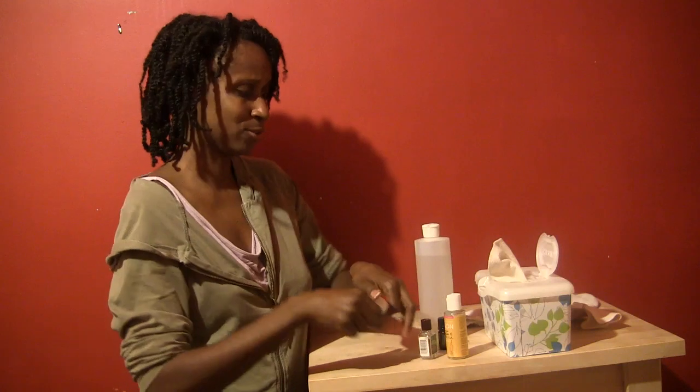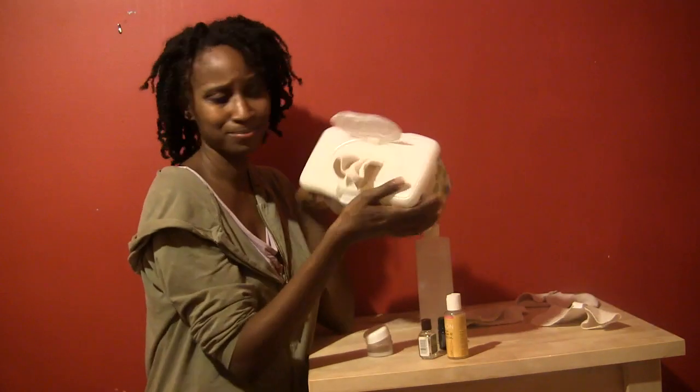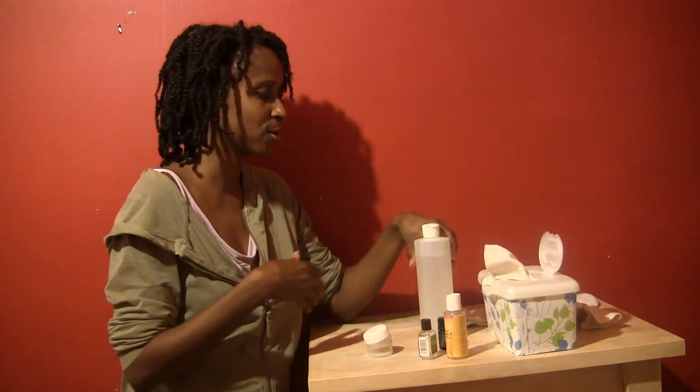Coconut oil is one of the best things you can use on your skin. I use it on my skin, my husband uses it on his skin — we love coconut oil. It doesn't have to get more complicated than that, you can keep it simple. So I use my cloth wipes, my homemade solution, and then I just use a little bit of coconut oil. All natural and great for baby. See you guys next time!